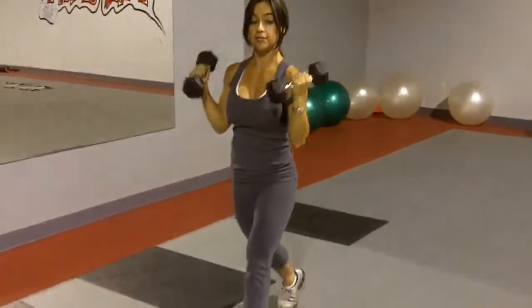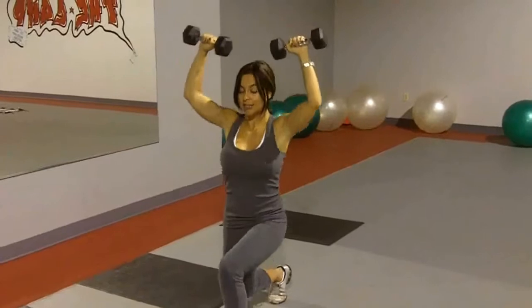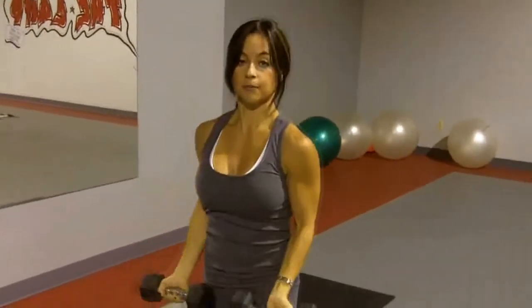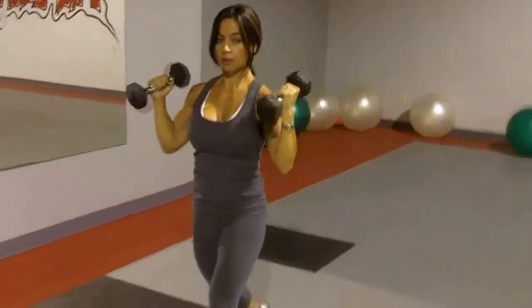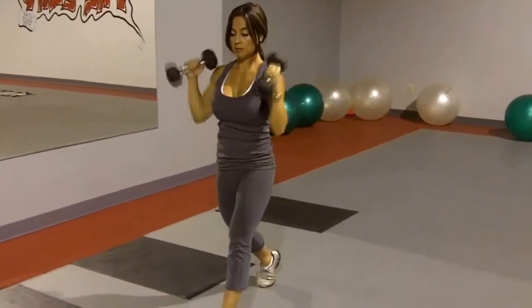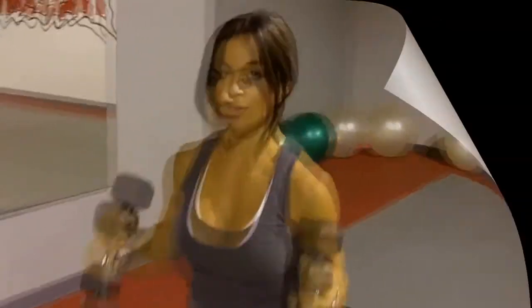The idea is to do 15 reps, three sets of 15, and I'm working my entire body here — shoulders, biceps, and lower body. We just finished the lunge with the shoulder press and curl all in one. It's sure to get your heart rate up — it's pretty intense. You can use five pounds, two pounds, three pounds, even heavier dumbbells. It's totally up to you; gradually increase.